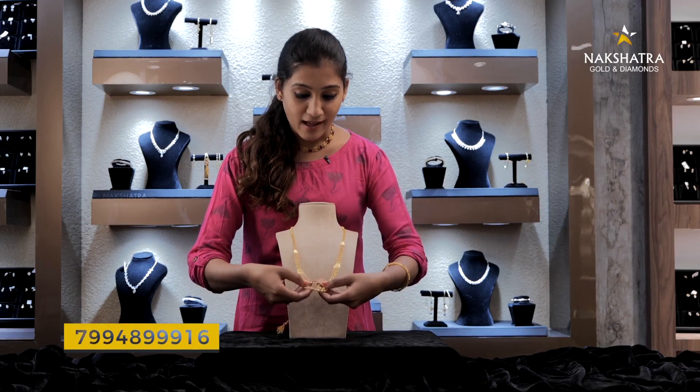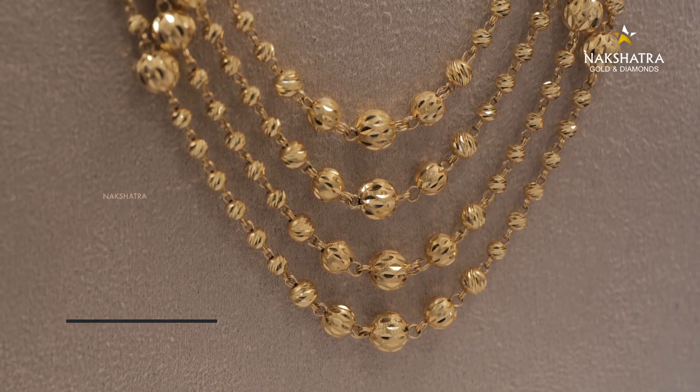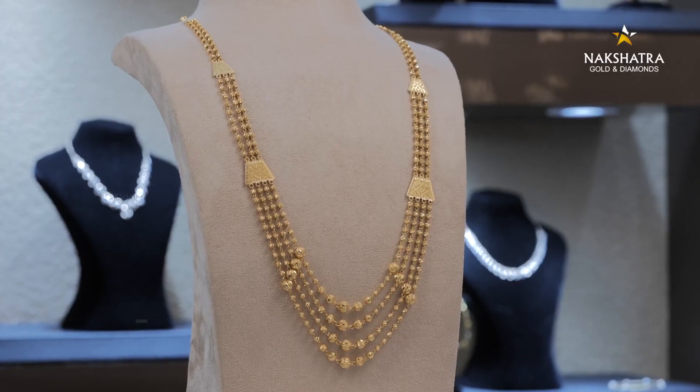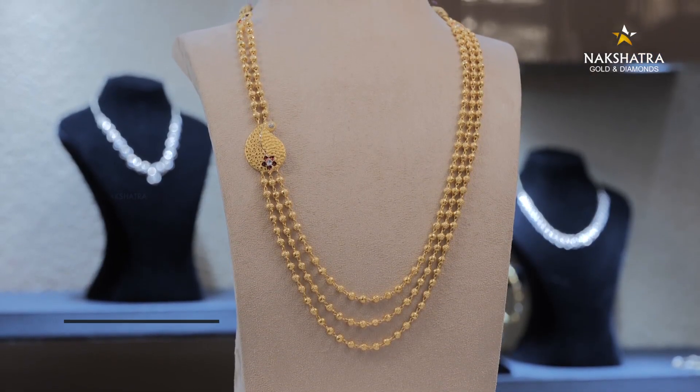There are four layers. This is the design of the marriage. We have to use a 3 to 5 layer design. This is the design of 3 layers and the design of the joint.